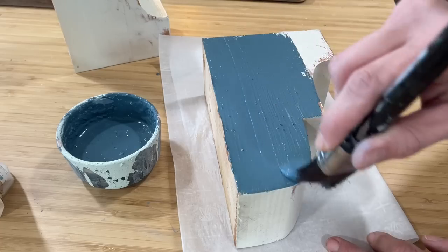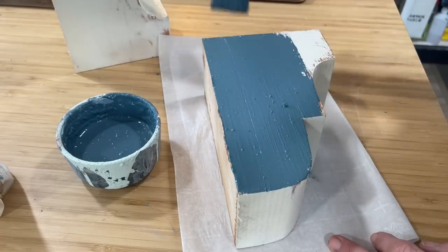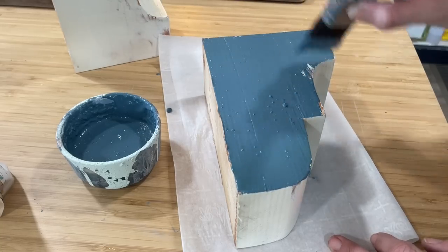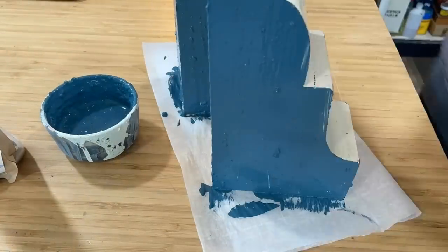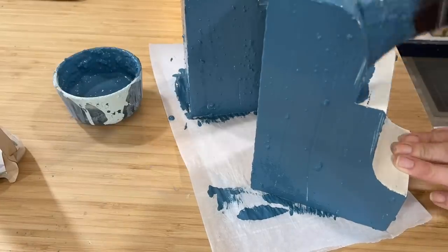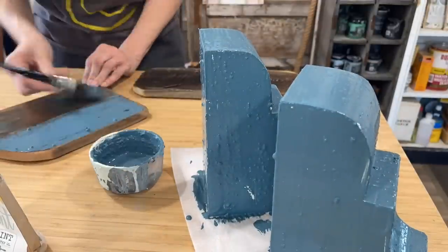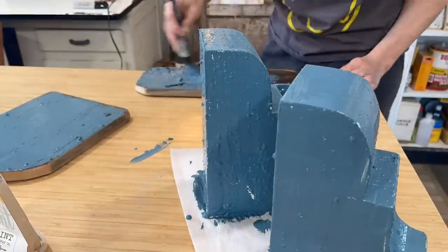I'm getting really great coverage here. I'm not worried about 100% full coverage because I will be distressing. Notice I'm trying to apply the paint in one direction — if you overwork the paint or apply it in too many different directions, the crackle medium is not going to be as effective.